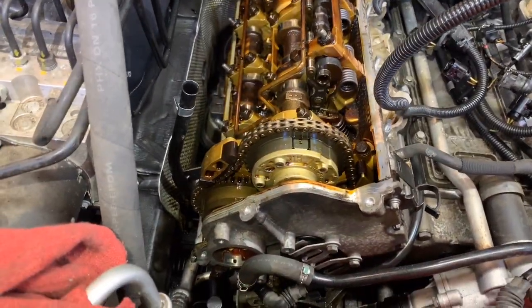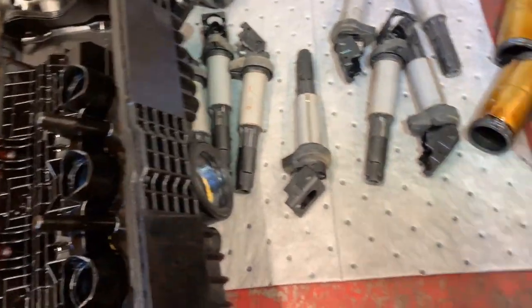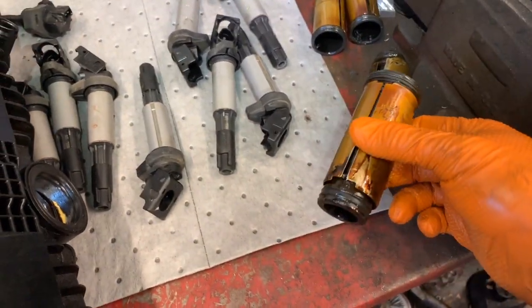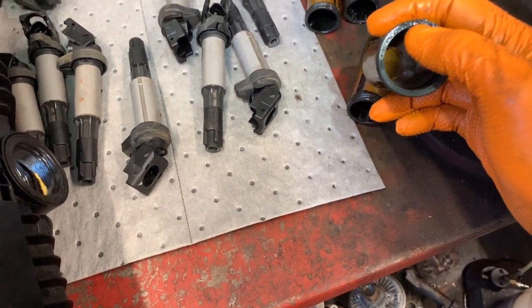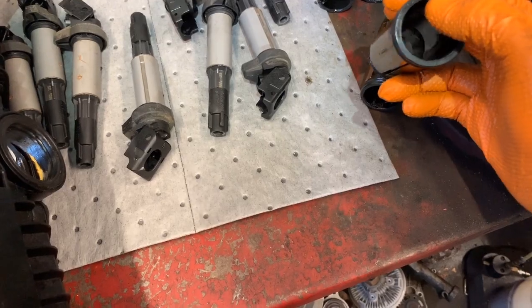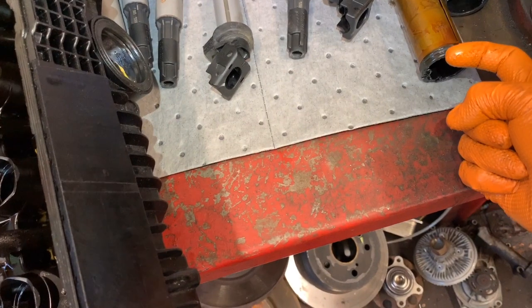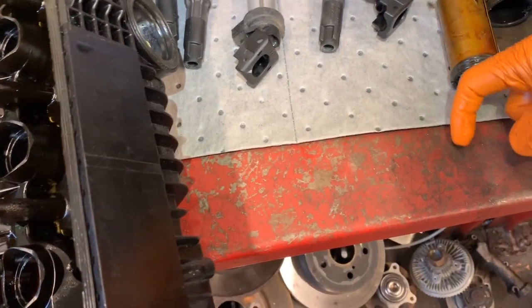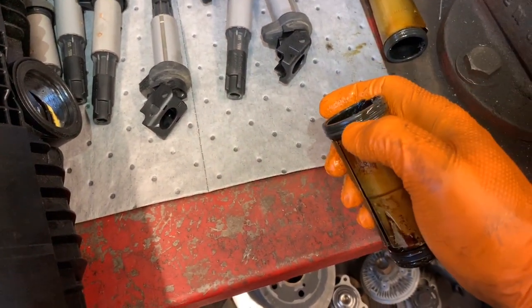All right guys, victory on this side — I got the back cover out, as you can see. The issue was with these short tubes; obviously they're the original ones. What you got to do is open one side and then use the same tool, kind of prying on the side and going around, prying it down, because it has these grooves in there that hold it very well on the back cover.